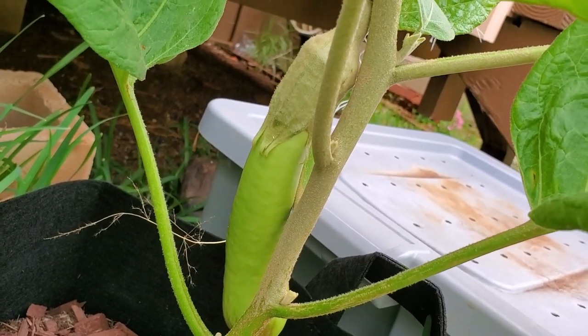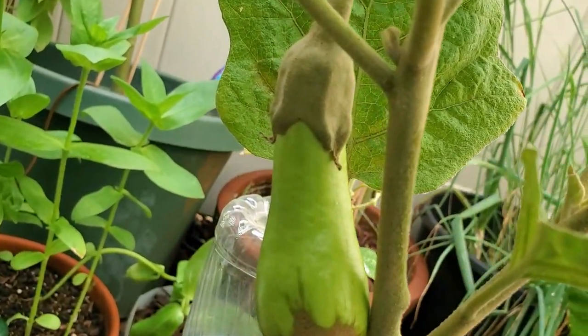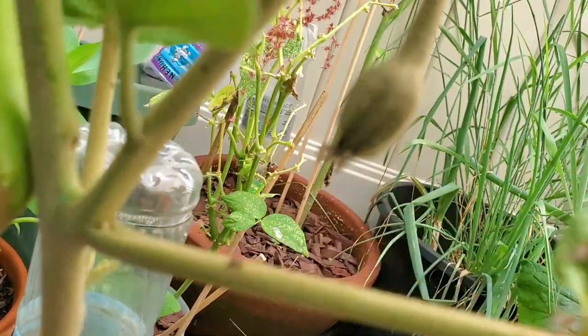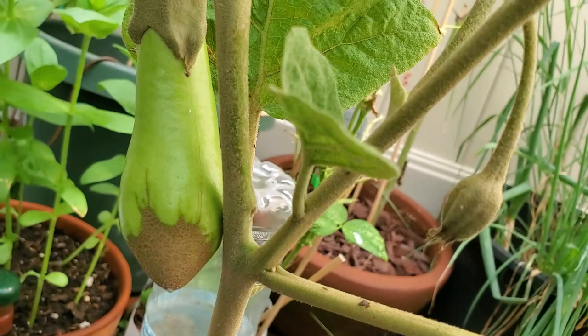We have another one on the other side. Here's another flower that I pollinated a while ago, and it's also growing. One of the eggplants — and I believe one is starting right here that got pollinated. So it'll come out of that bud and grow like that one.